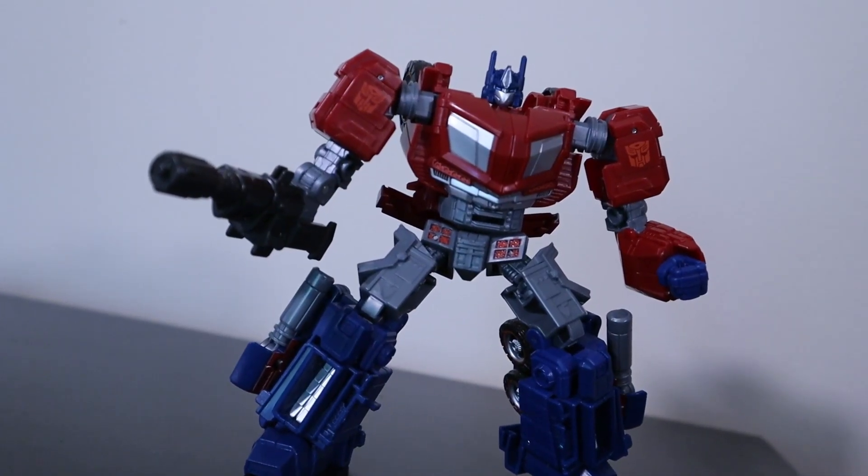I kind of wish they would have used the same glossy finish the old figure had, but it's not the end of the world. This is also one of the few instances where I kind of wish the weathering from the Siege toy line had carried over — that kind of weathering would have been more than appropriate on this War for Cybertron line, and it certainly would have looked good on the otherwise bland gun he comes with. The weapon looks good, don't get me wrong — it's an entirely accurate ion blaster from the game.